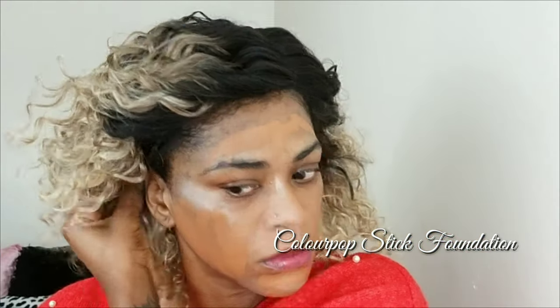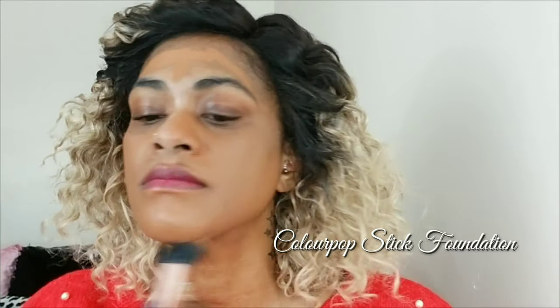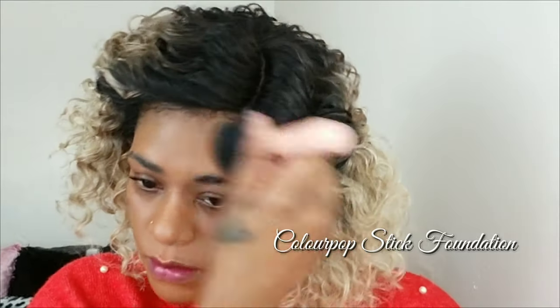Now I'm going to even out my skin using the Colourpop stick foundation. I did a video using all Colourpop products and I love this foundation so much — I've been using it since that video went up. It's such a beautiful foundation, quickly becoming one of my favorites. I'm just going to use my brush and even that out all over my skin.